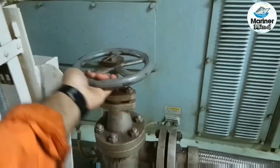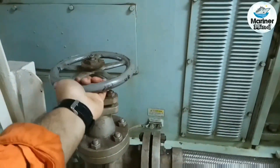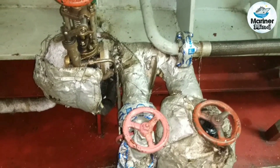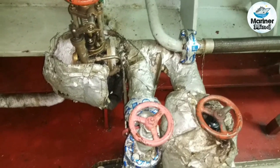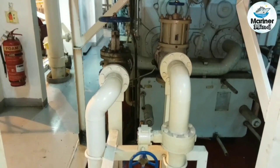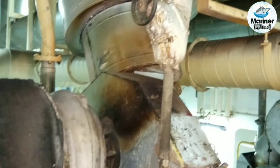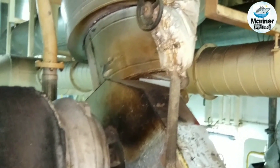Shut the starting air inlet valve and drain the line. Shut the fuel oil and diesel oil inlet valves. Close the water inlet and outlet valves and drain the line. Close the water valve to and from the expansion tank.